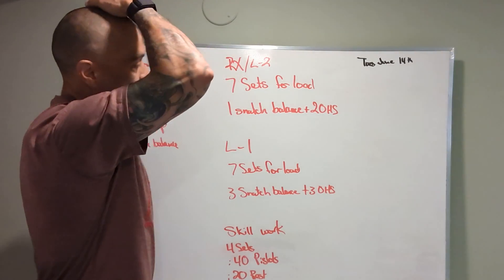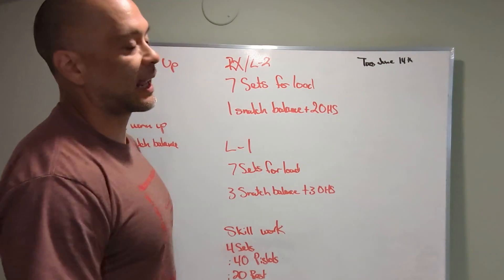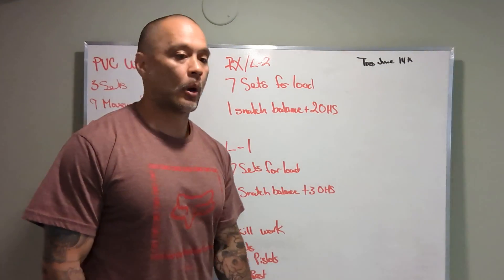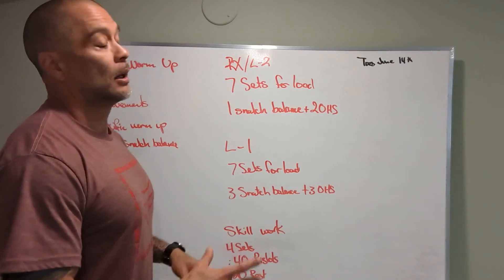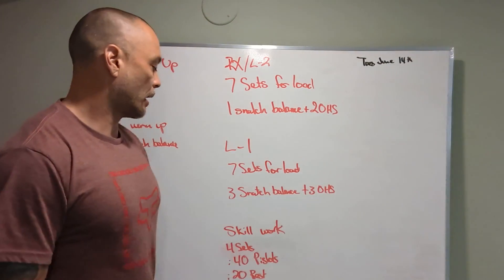RX and Level 2 are going to be the same: 7 sets for load. You're going to perform 1 snatch balance out of the rack, followed by 2 overhead squats. Level 1 is going to be almost the same — 7 sets — a little more exposure to the lift: 3 snatch balances, 3 overhead squats.